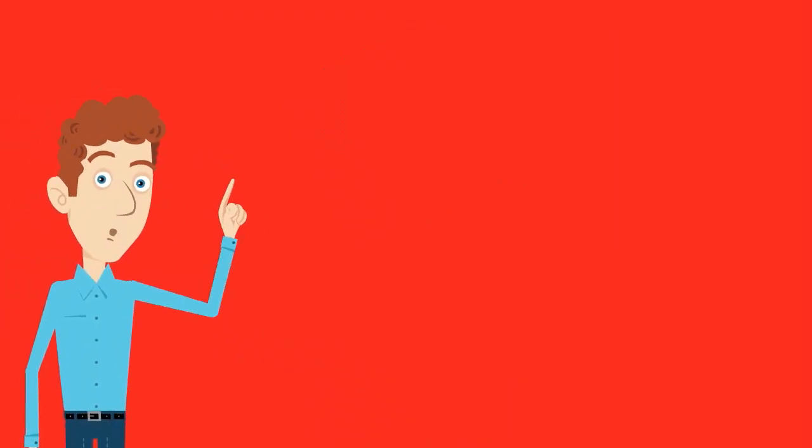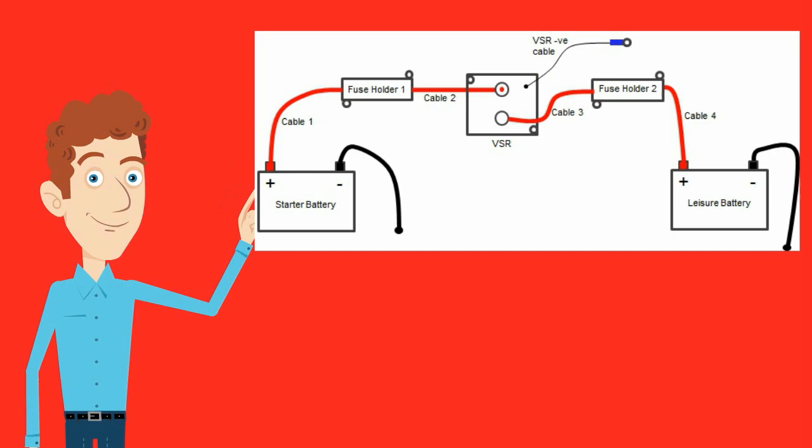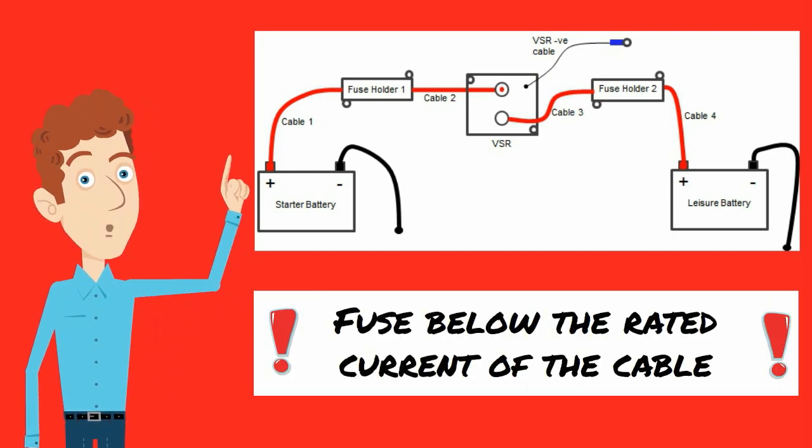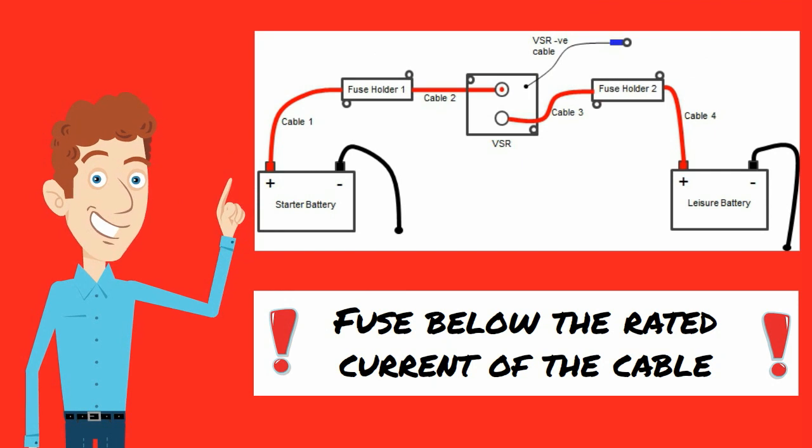Wiring in a VSR is straightforward as you can see in this diagram. For safety it's important to remember to fuse the cables close to the batteries at either end with appropriately rated fuses that are below the current rating of the cable.